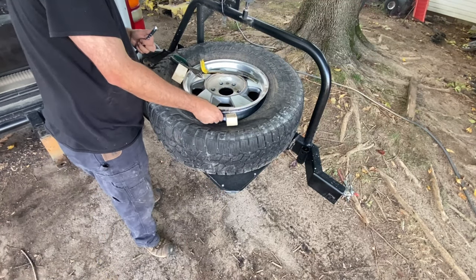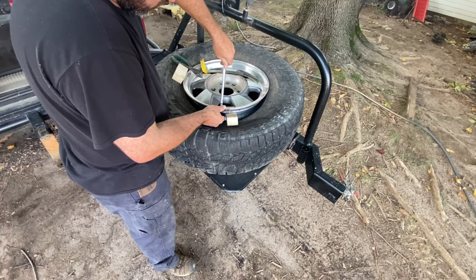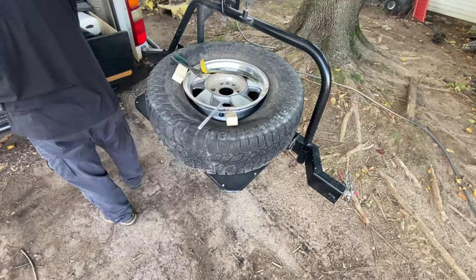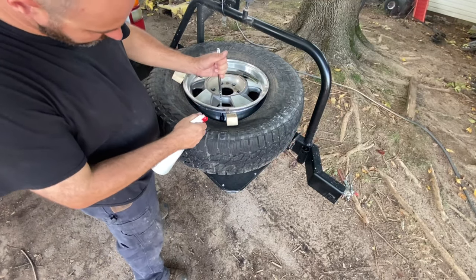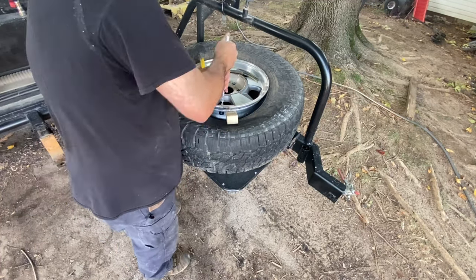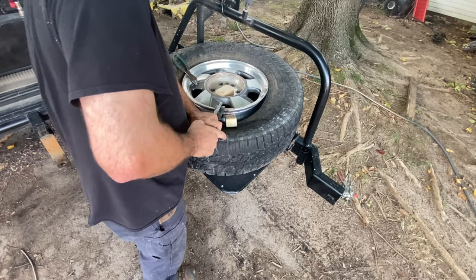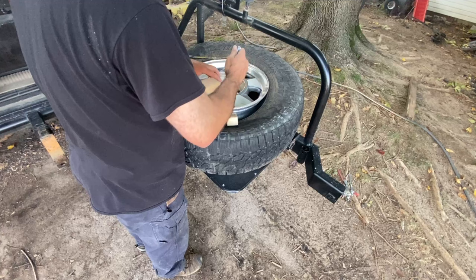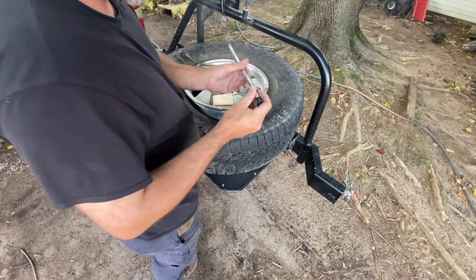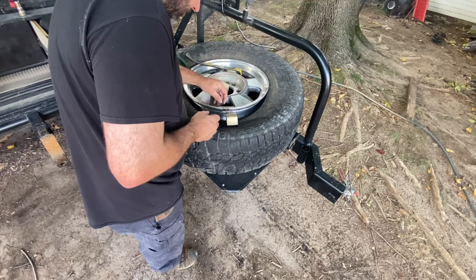Probably should put a little bit of soap or something on that. Got a little soapy water, just going to mist it. Well, that sucked — blew right through it. I guess these are actually a little too big.